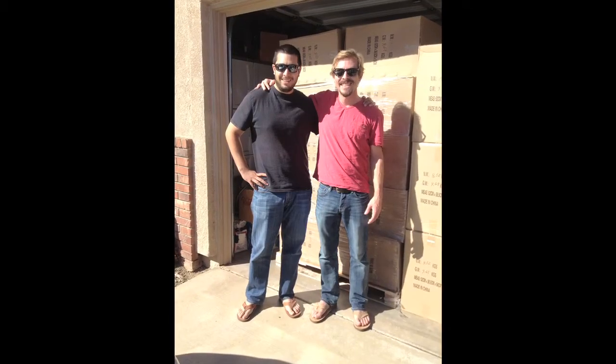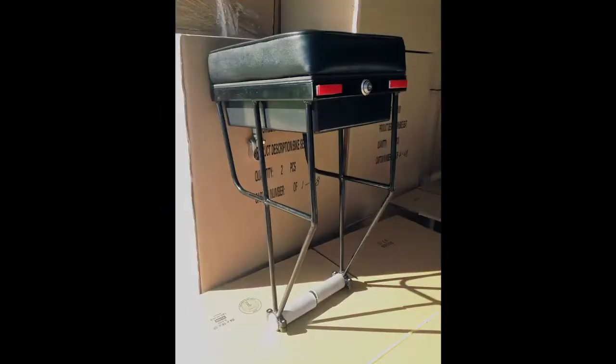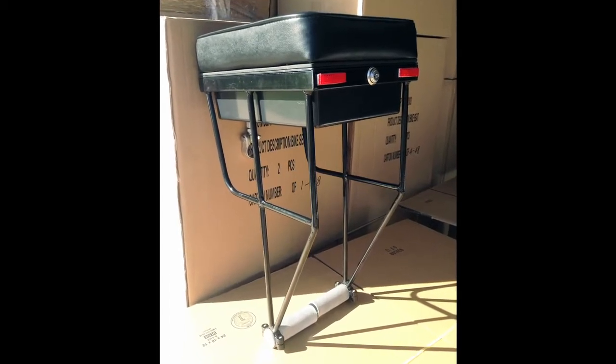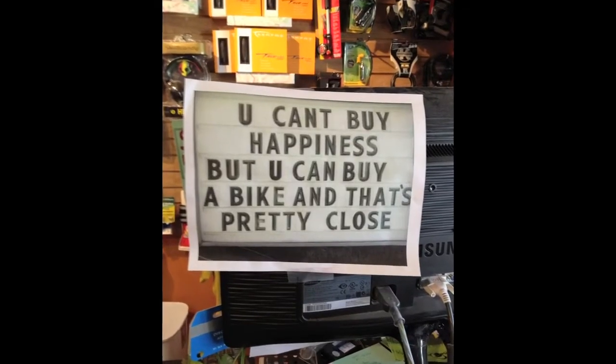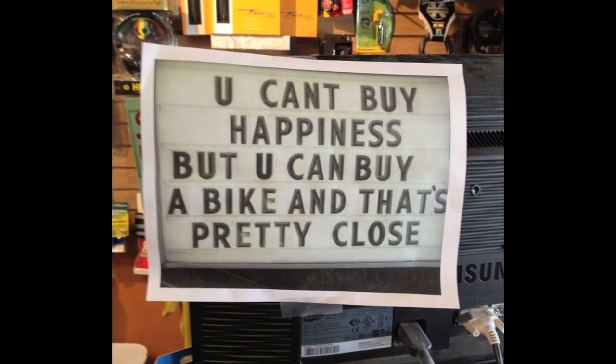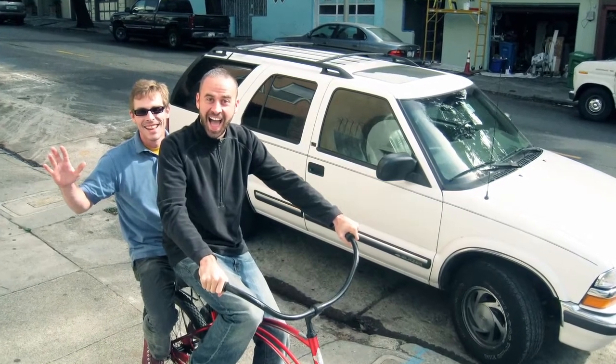This is Mike and me standing proudly in front of our first pallet of bike seats in early October this year. We've made a hundred companion bike seats so far and have already sold them all. And that's why we need your help. The factory we're working with will only take a thousand piece orders or larger moving forward, and we need to raise $10,000 in order to have them get started on making more bike seats.